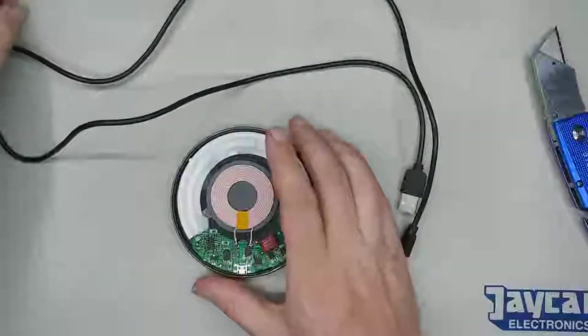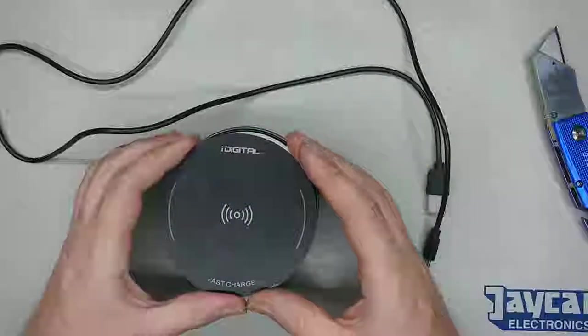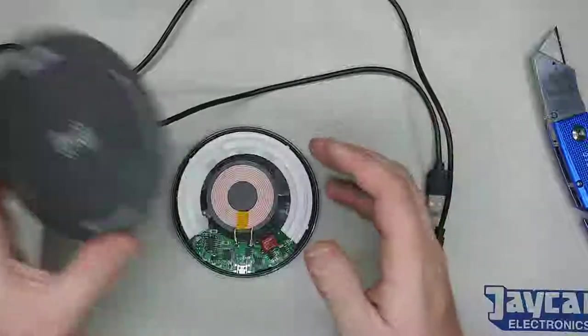Inside it's pretty simple. One thing I'll show you — these two little pieces here, they light up and change colours when it's charging.